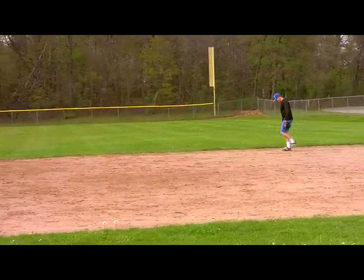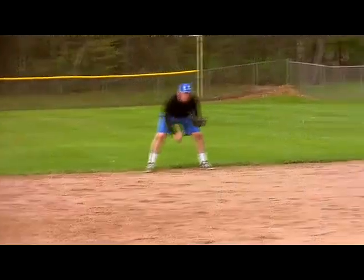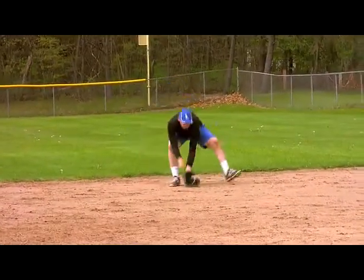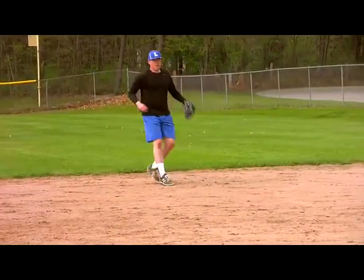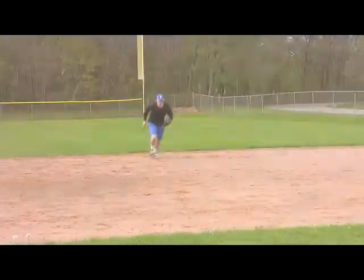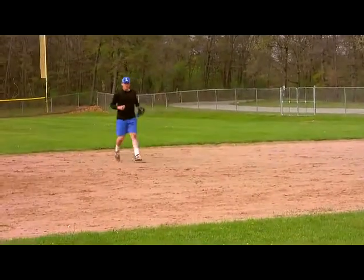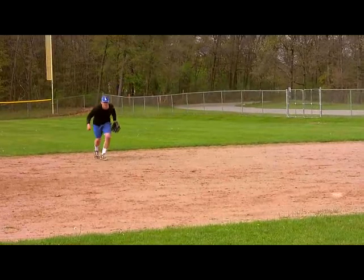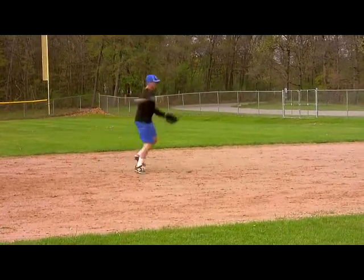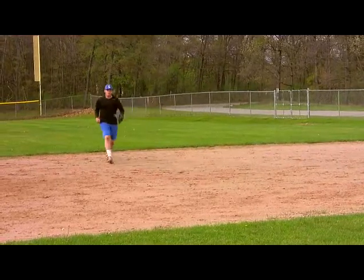All right, give me two more straight at you. Here we go. Ready position. Attack. Go. Take that. Attack. Go. Bare hand. Good. Another one. Bare hand. Good. One more. Bare hand. Good.